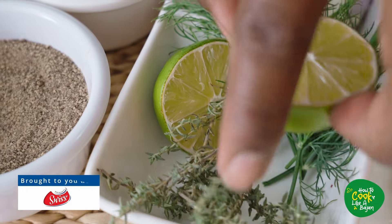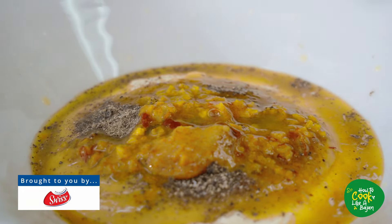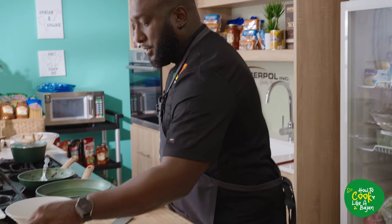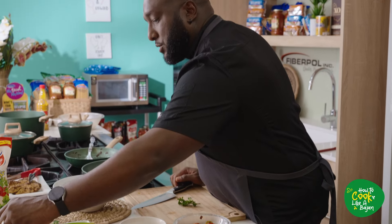Lime juice in as well. I've got to say a thank you, obviously, to the nation for having us back here in the How to Cook Like a Bajan kitchen — obviously Massey, Swiss, and everybody else involved. Anchor Butter putting on a good session. We've got a lot more coming. We're going to chop some parsley, some fresh dill, and some spring onions, which we call chives.